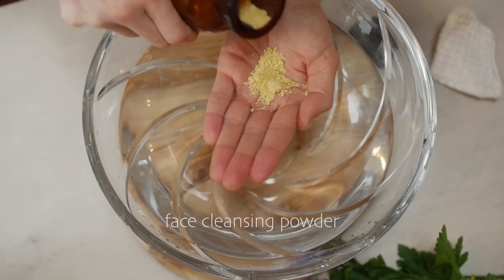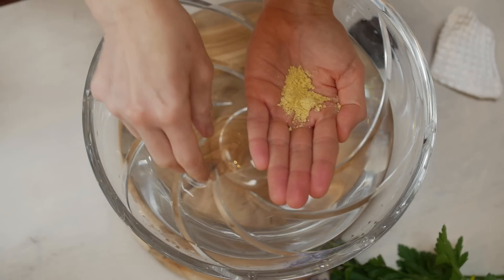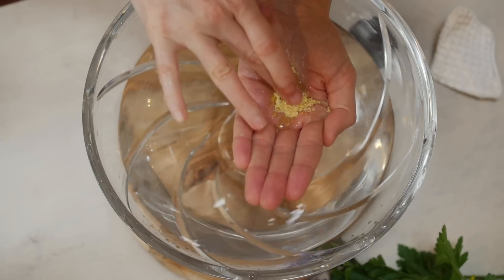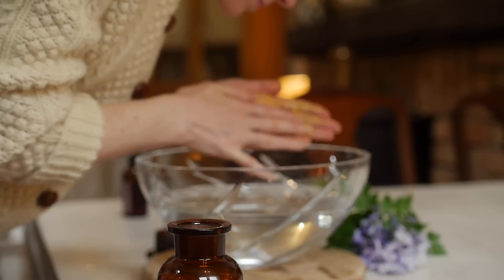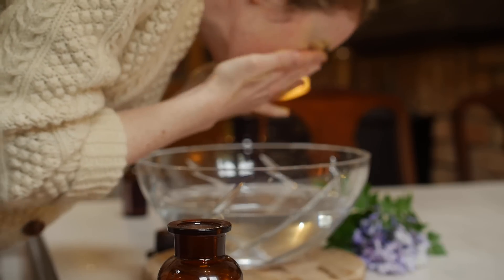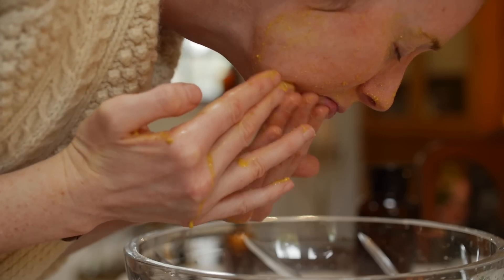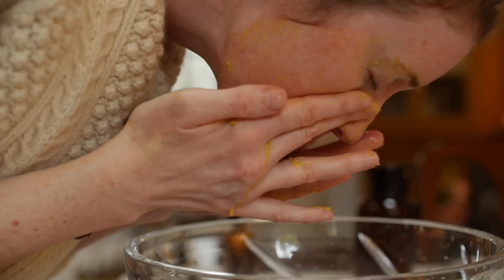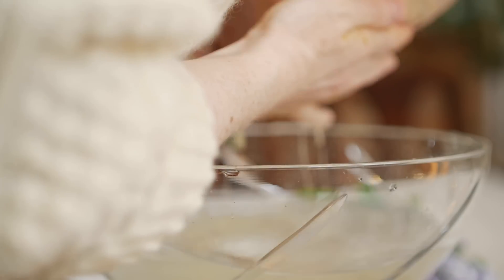Next I use a face powder. This is one I make — I'll leave the link below if you want to check that video out. A little bit of water, make a nice little paste, rub it into your hands and then onto your face. I love the smell of this. I love the fact that it cleans your face without being drying. It's not harsh at all and it leaves my skin clean and soft, and then I just rinse off.